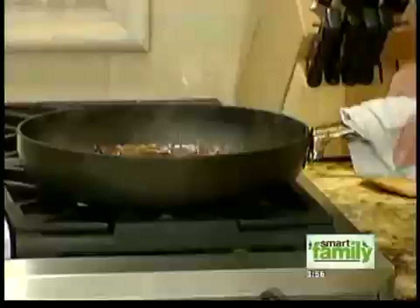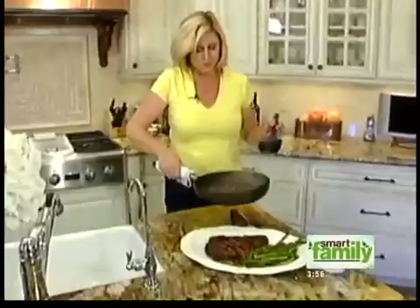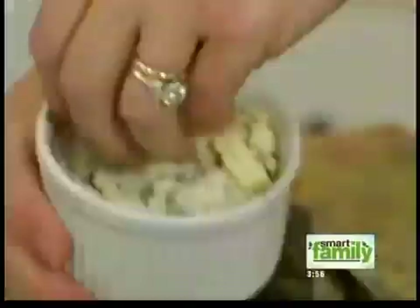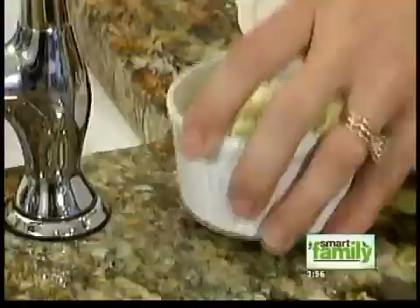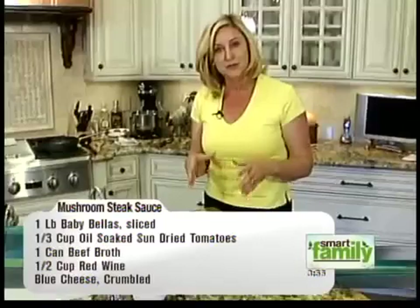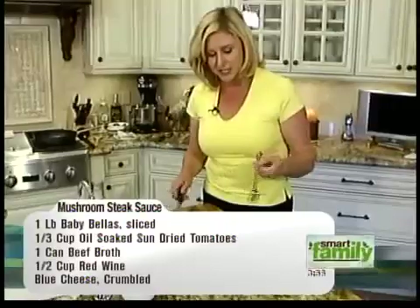This is ready to go. See how the sauce has really soaked into this? And then we're going to crumble a little bit of blue cheese across the top. That's how you make a Montana steak — you freeze it and then flash barbecue it. We've added some sun-dried tomatoes, some portobello mushrooms, a little bit of blue cheese in a beef wine broth, and it makes your steak delicious.